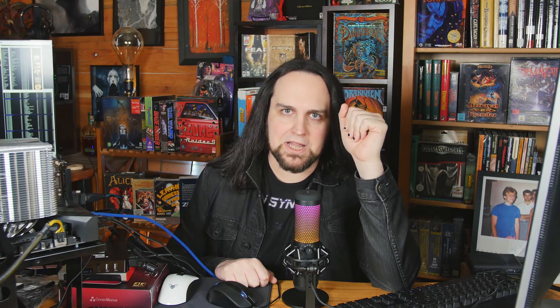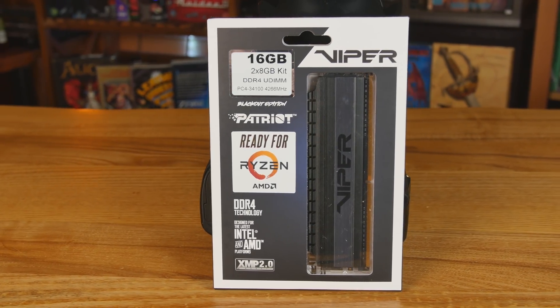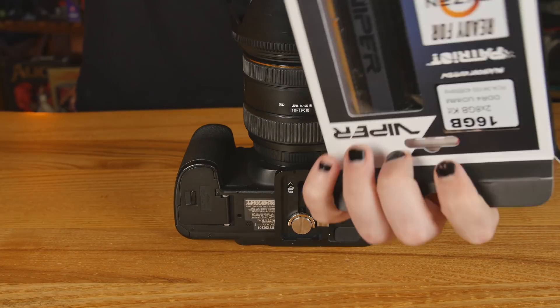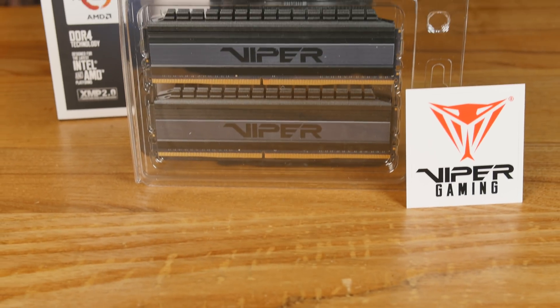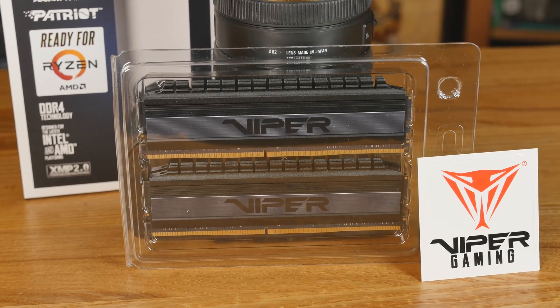This is the Patriot Viper Blackout Edition. What we're looking at today is two 8-gigabyte DIMMs of 4266 memory. The CAS latency I was grabbing here was 18, and I'm going to test that against a few different things on a Ryzen system. I've had this RAM for over a month and waited to make the video because I ordered a Ryzen 5950X. I thought that would be a better CPU to test with. This is a 3900X — it will run at the maximum speed. You can go in and configure the XMP profiles, and there are a couple of different profiles. You can set it up to run at 4266, CAS latency 18.